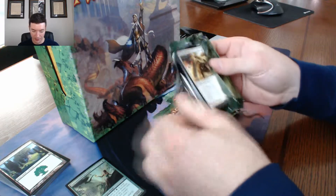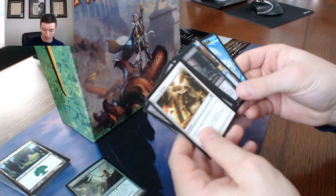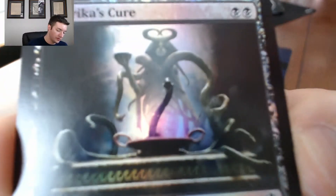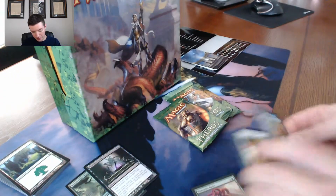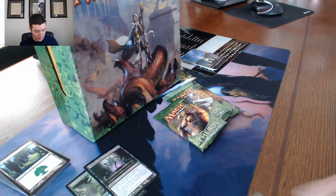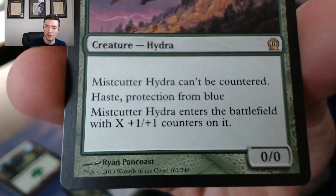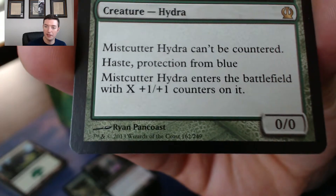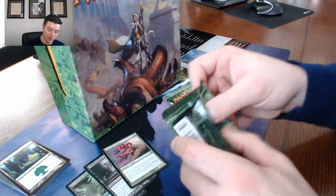This is actually pretty badass — just for the stickers alone, honestly. We got a foil Pharika's Cure or whatever — that's pretty cool. And our rare: Mistcutter Hydra. X plus one, green. Mistcutter Hydra can't be countered, has haste, and protection from blue. That's awesome. Mistcutter Hydra enters the battlefield with X plus one plus one counters on it. That's a pretty good card.